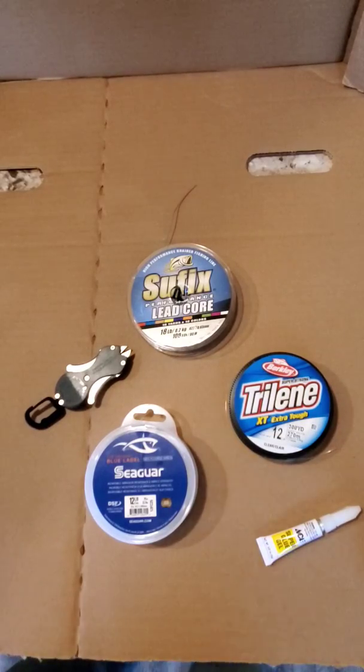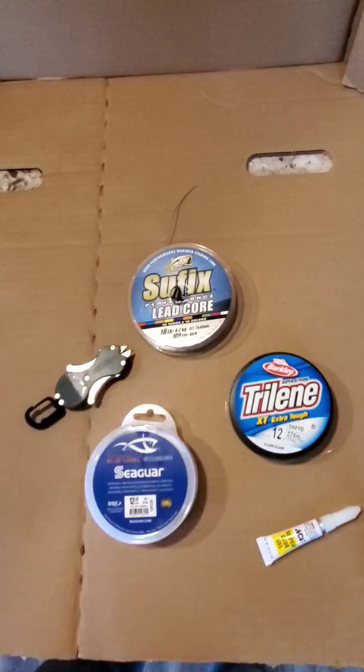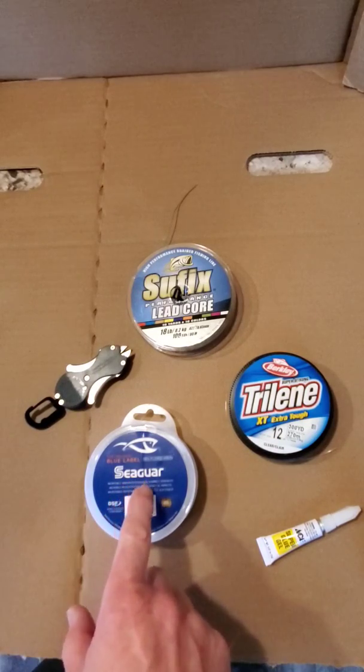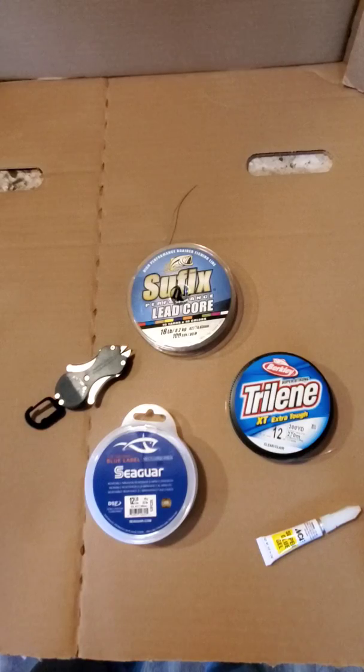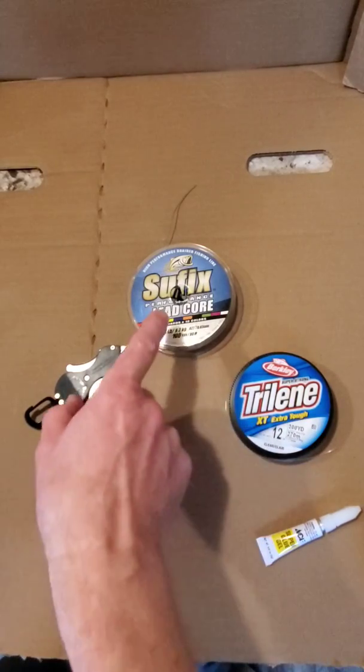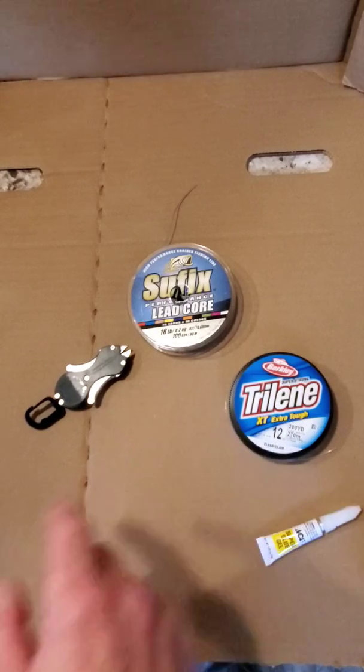We have here a couple of different lines. We have the Suffix standard lead core, a Seager fluorocarbon, and a Trilene monofilament. We're going to join today the monofilament to the lead core, and I'm choosing the monofilament really because it's just a little bit easier to see.